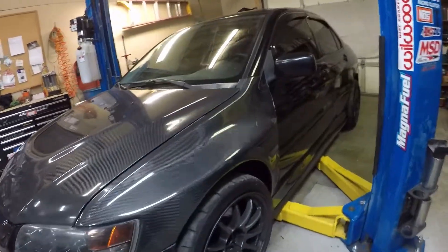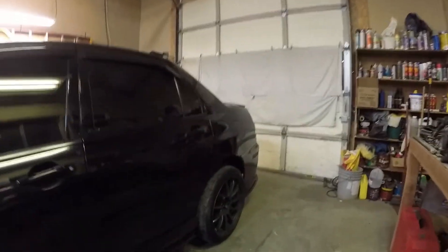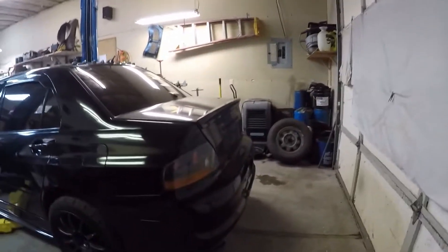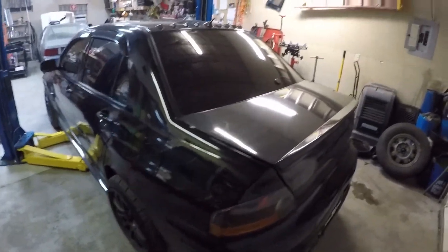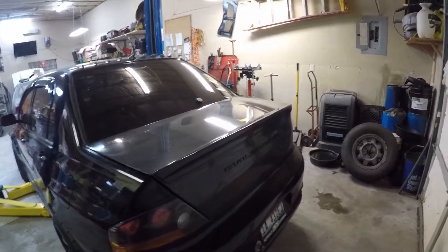Going down the side of the car, I have the Rexby carbon fiber side skirt extensions on the side skirts, and also the Rexby carbon fiber side skirt extensions on the rear bumper. Unfortunately I'm running the old stock rear bumper, so nothing too exciting there. I do have a Sabon carbon fiber trunk as well as a Rexpeed carbon fiber lip on the car.